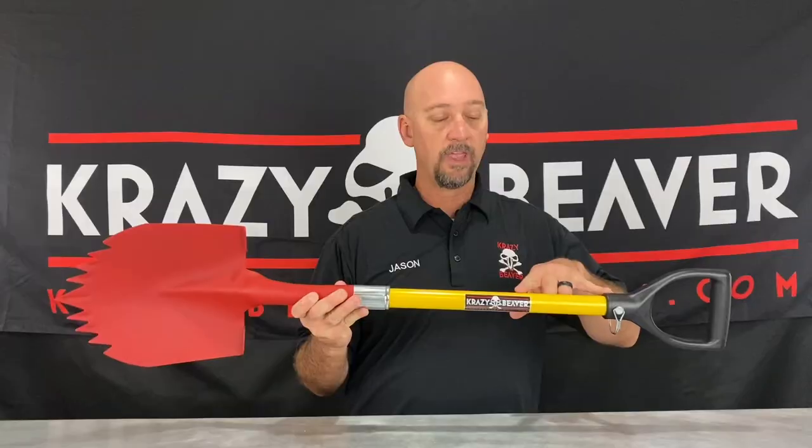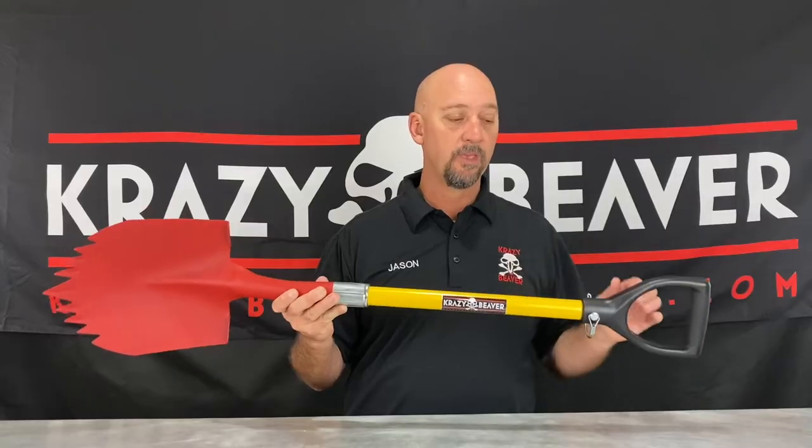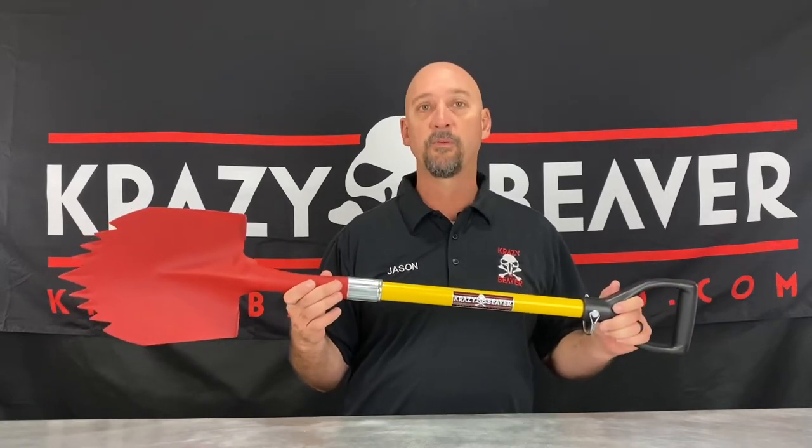This portion of the handle is hollow. We recommend putting fire starting equipment or emergency supplies in this handle. Additionally, if you find yourself doing a water recovery, you can remove the D-grip and drain the water.